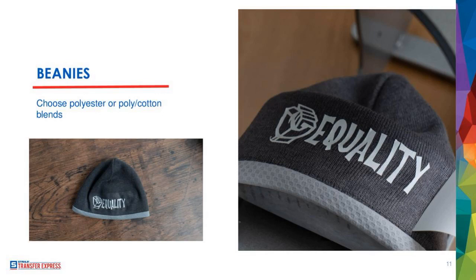When it comes to decorating on beanies, the more important part is making sure you use polyester or cotton polyester. Goof Proof works great for spot color transfers; Elasty Prints work great for polyester beanies; and Ultra Color Soft works on all of them for full color artwork. Decorating on beanies is super simple and you can do it with a shirt press, but it is so much easier to press a beanie using a cap press — because it's the right shape and size, it's easy to get on and off quickly.